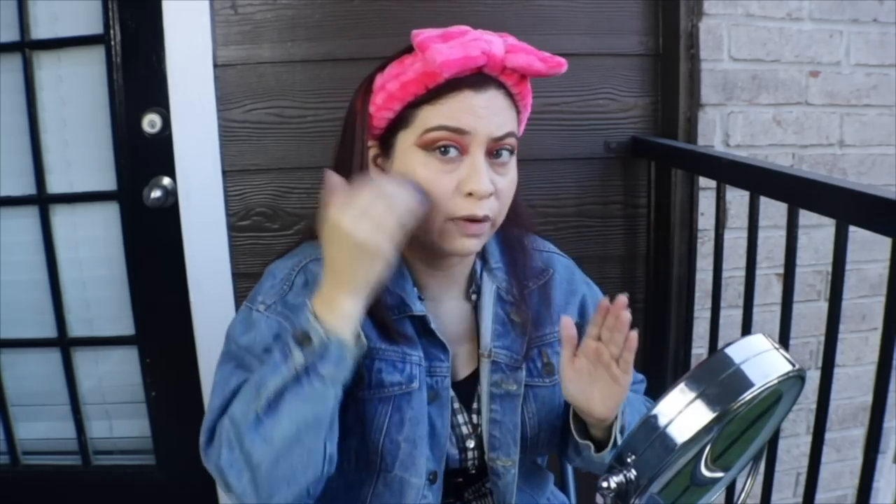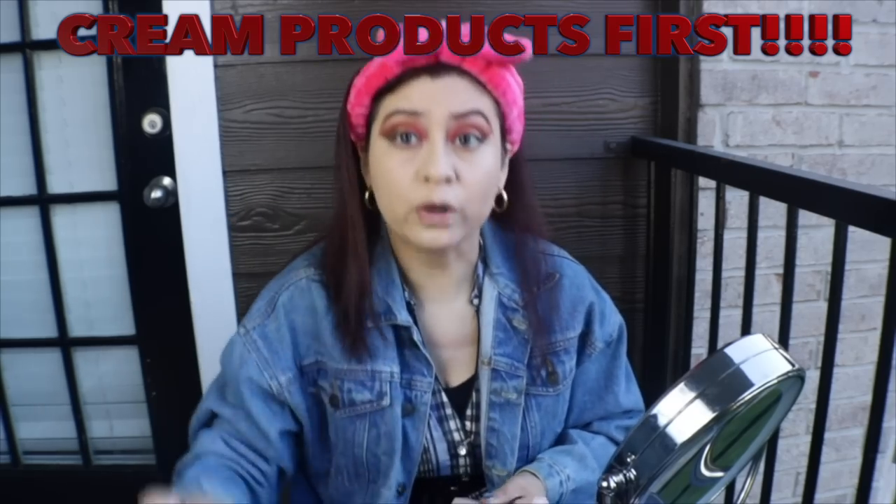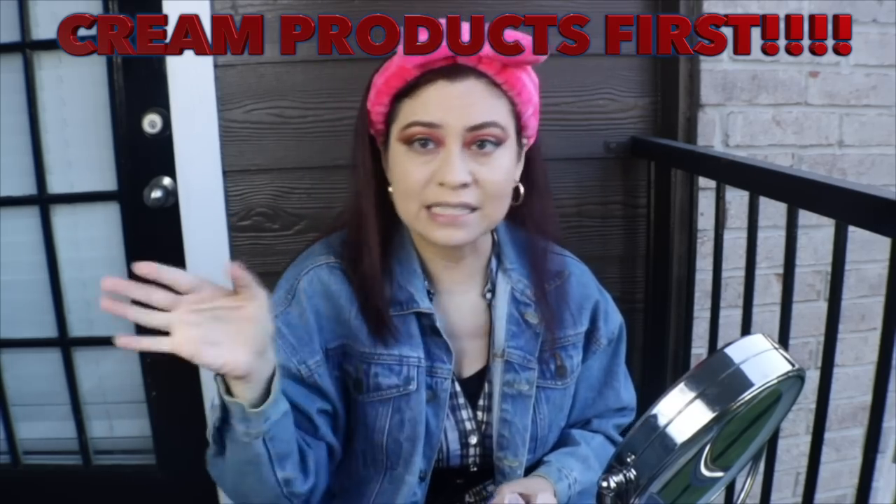The colors I have for the Fenty are Mocha, Bamboo, and Trippin. As indicated, all I have on is foundation. When you do these kinds of situations, do all your cream products first. Let me say it again — do all of your creams first. Do not put powder first, because powder first and then cream is just disaster and you're going to have to start over. So let's save ourselves some time. Remember, this actually takes a little bit longer.